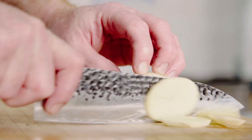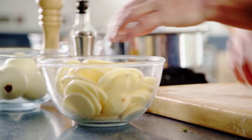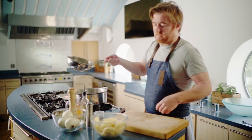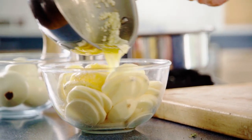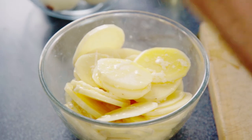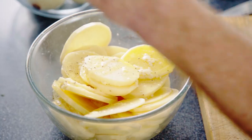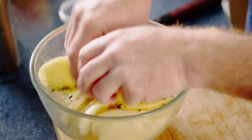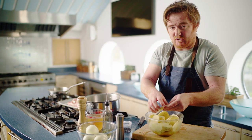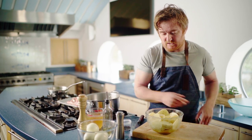Boulanger potatoes — that's potatoes sliced. I've got some melted butter here which I'm just going to pour over the potatoes. Give them a season and some thyme, and just toss that all together. The butter will stop them going brown while I prepare my onions, and when they cook it will give them a lovely golden roasted colour.